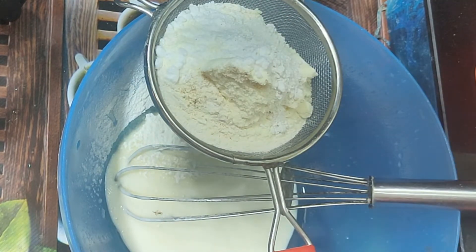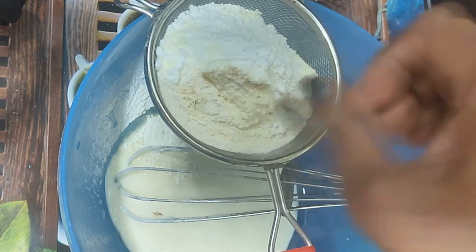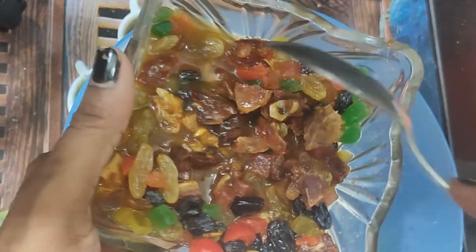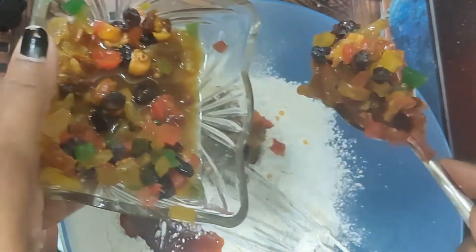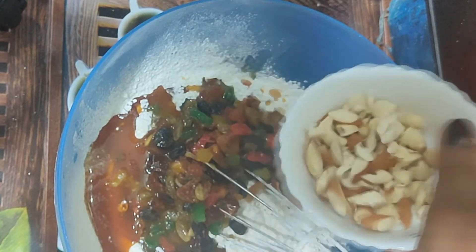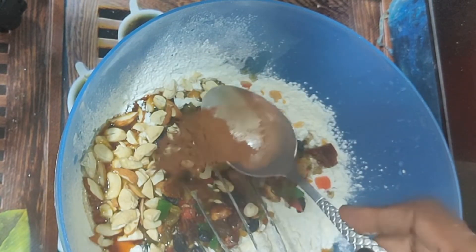Add butter and salt. Add caramelized sugar. Add one teaspoon of cinnamon powder and one teaspoon of ginger powder.